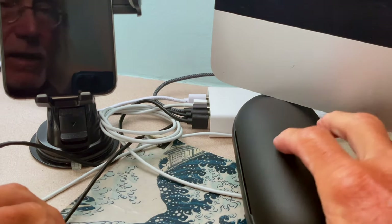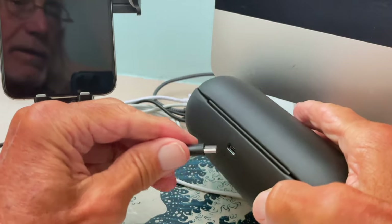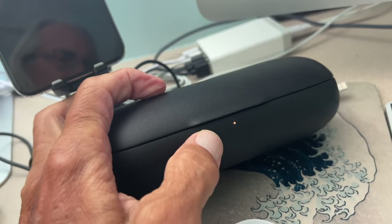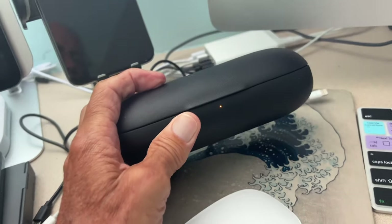I've got a USB-C here and it's plugged into a block. To charge this I just plug it right in here, slide it in. If you look at the very front of this you'll see there's a blinking amber light — I think when that turns green we should be ready to go.